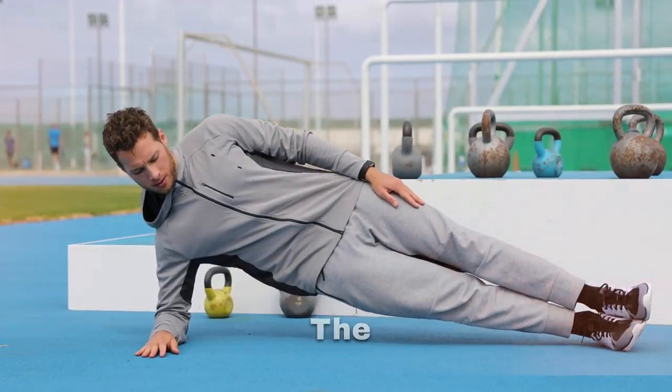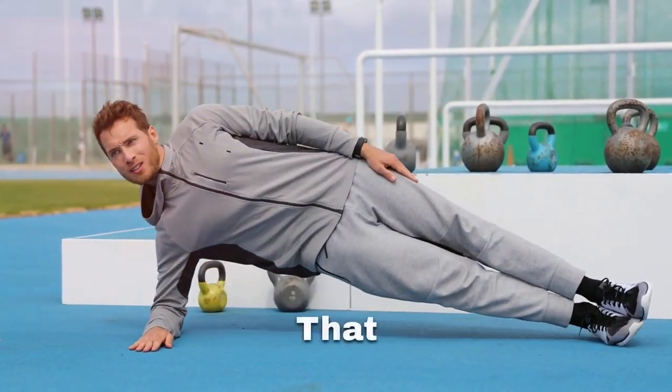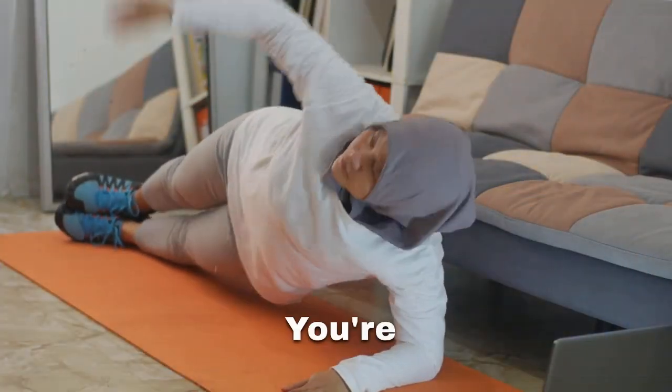Now that everyone is on board with the incredible benefits of side planks, let's dive into the proper techniques and variations to ensure that you derive maximum benefits from your side plank workouts. I'll guide you through the correct form to ensure that you're doing it correctly.